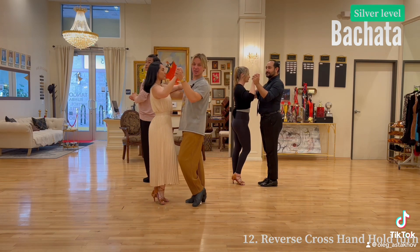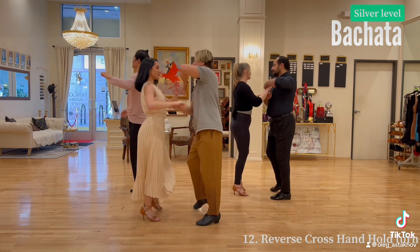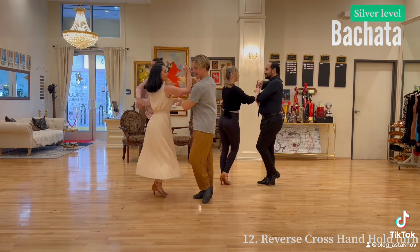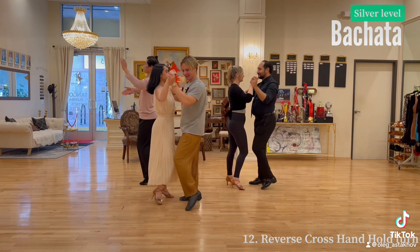So silver level. Reverse cross hand hold. 1, 2, 3, 4, 5, 6, 7, 8. 1, 2, 3, 4, 5, 6, 7, 8.